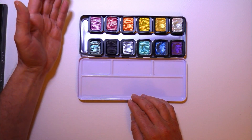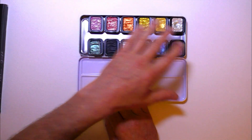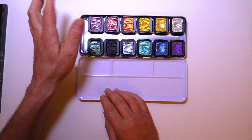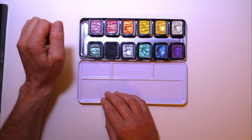In the old sets you did get round pans that clipped in and out, and you also got a moulded plastic palette with moulded circular dishes where the paints were just poured in and you couldn't take them out. Personally I think this is a much better system.